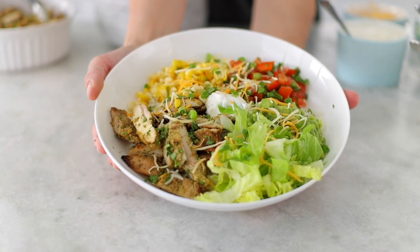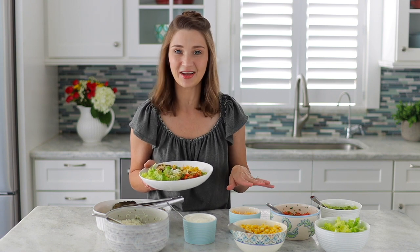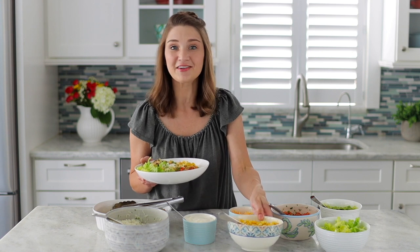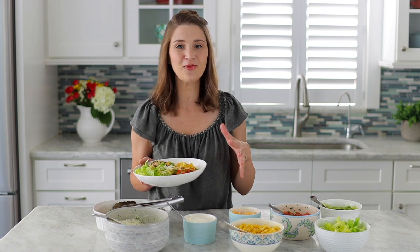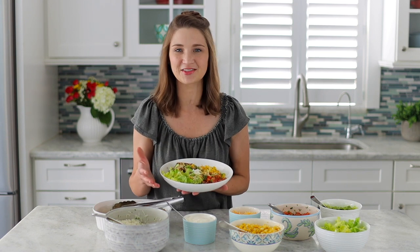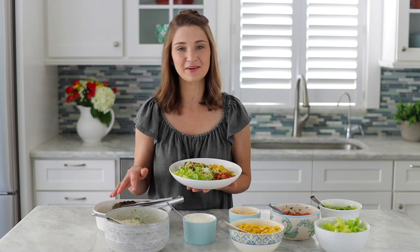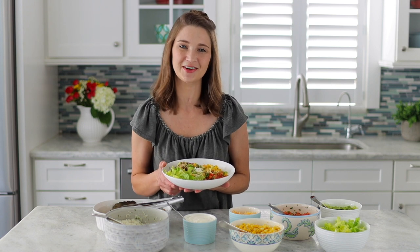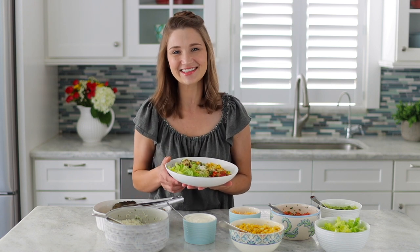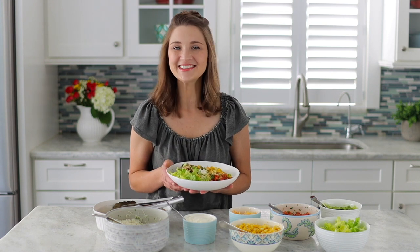Go to Olga's Flavor Factory to get the printable recipe. I'll have more ideas for other topping options there too — for example, you don't have to make guacamole and pico de gallo from scratch. Sometimes I just cut up some fresh avocado and tomatoes, or I'll make a fire roasted corn salad instead. I'll have all those details on my website along with different protein options and recipes, so you have endless opportunities to change it up. Thanks for watching and I'll see you next time!